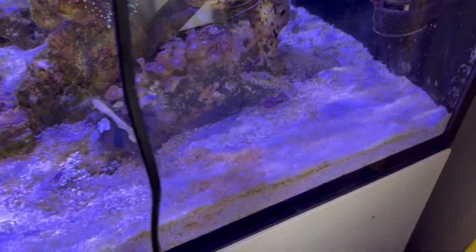It already looks a bit better. Also, I got my phosphate and nitrate ratio to a good level. My nitrate is 11 and my phosphate is 0.07, so that's quite good. I want to keep it that way and I'm happy how that develops. Also my alkalinity — my KH is 8 — so keep it that way.